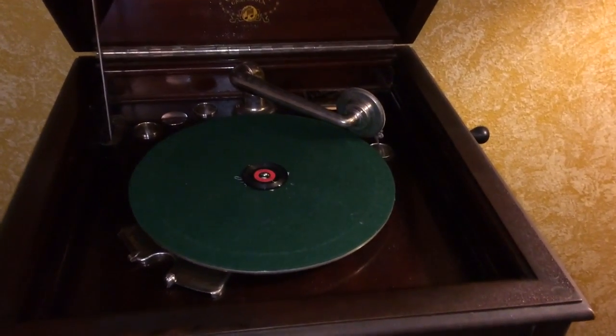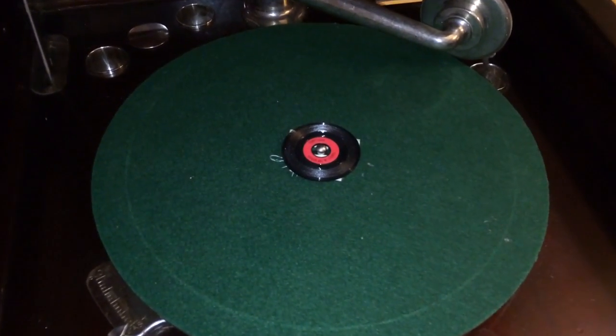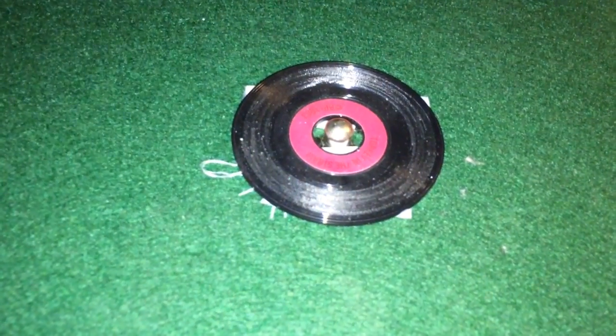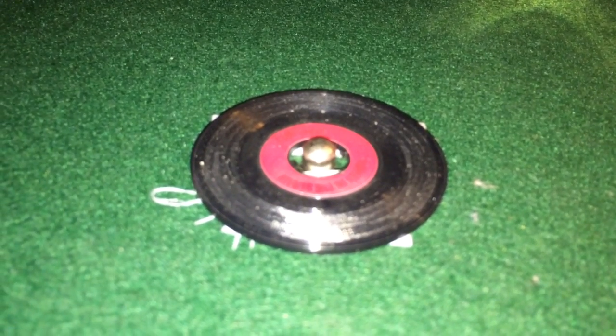Here on my Columbia Graphonola I have a very small record that I would like to play for you. As you can see this record is extremely tiny, very small, and in order for it to play on a standard turntable I had to tape it to the turntable.